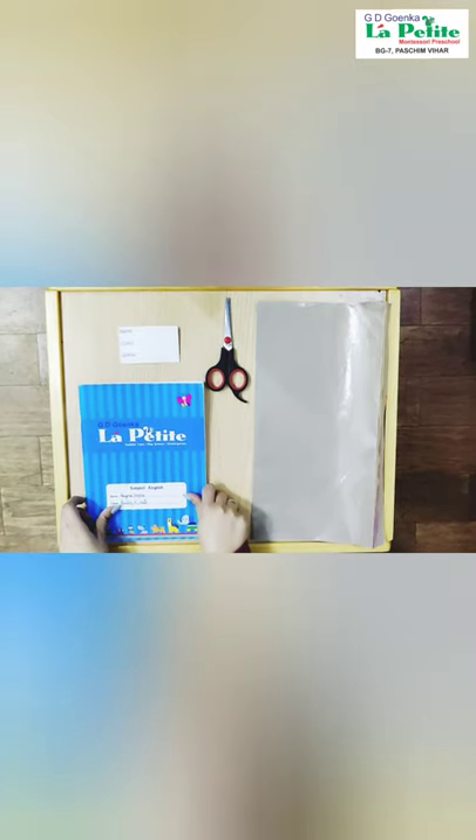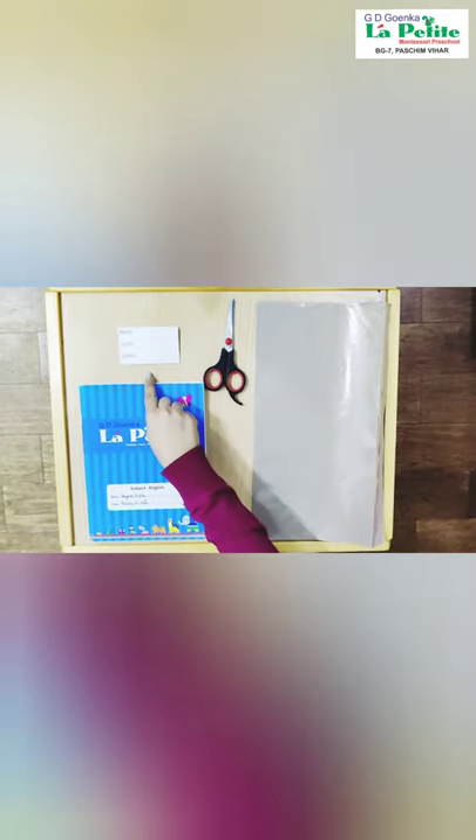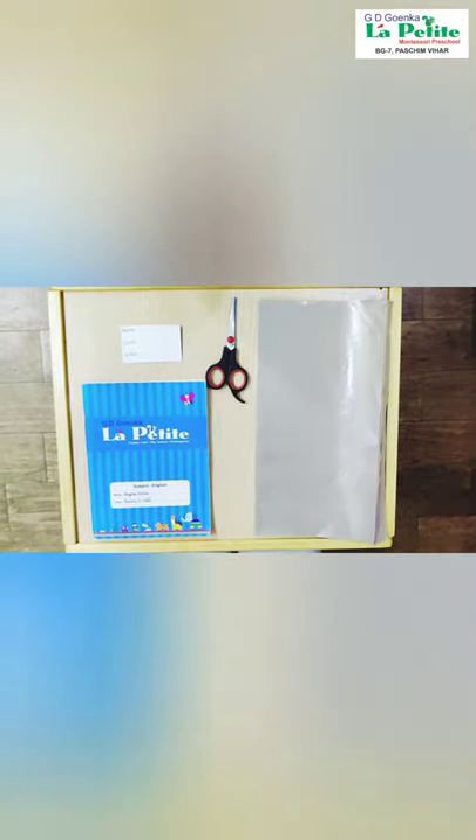For this, we need a notebook, a brown paper, a pair of scissors and a name tag. So let's start.